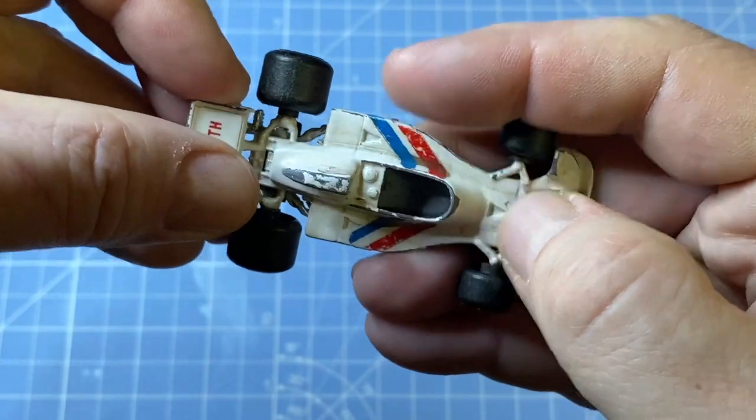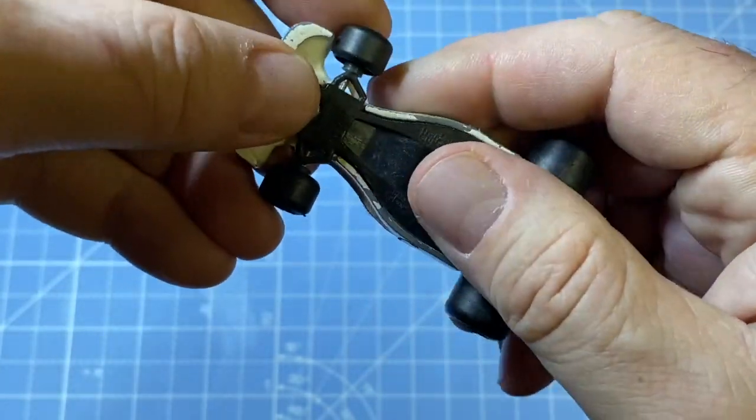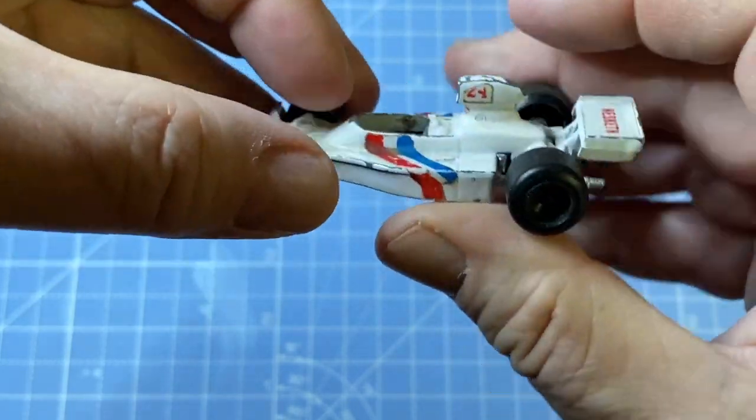The casting is pretty true to the original race car, and I'm not going to modify it very much. Just give it a good clean up and try to keep the authentic look.